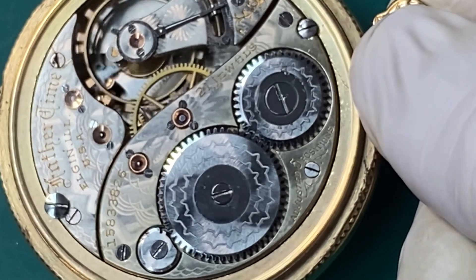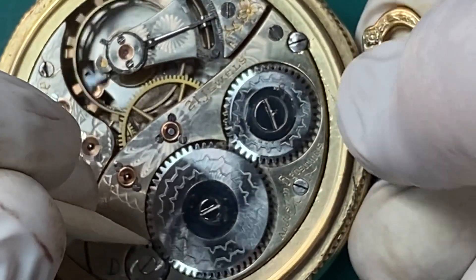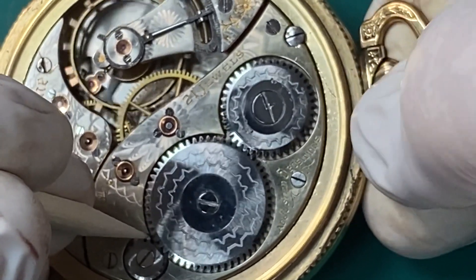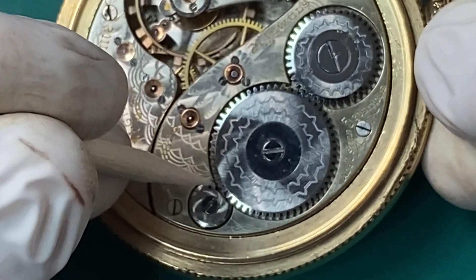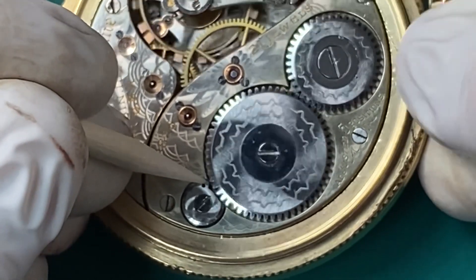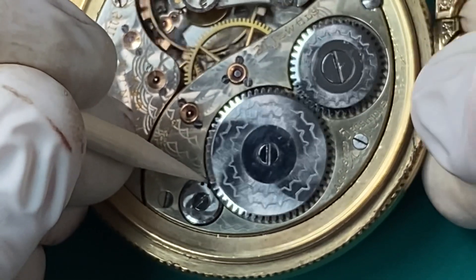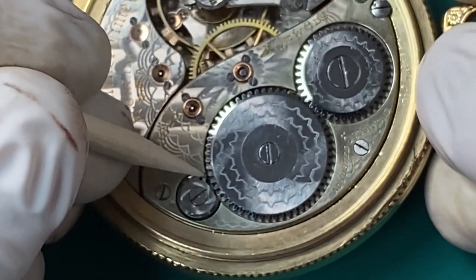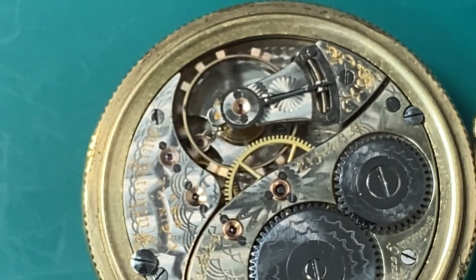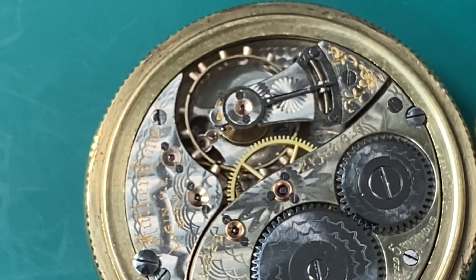Now we have the back cover off. I'm going to let down the mainspring on this watch so we can work on it. I take a little piece of pegwood and move the click out of the way, and I'm holding the winder as it unwinds. With the click moved out of the way, it lets me do a controlled let-down of the mainspring to release all the tension. You want to do that so you don't damage your watch. We'll watch the mainspring let down as we can see the balance starting to slow down until it comes to a complete stop.